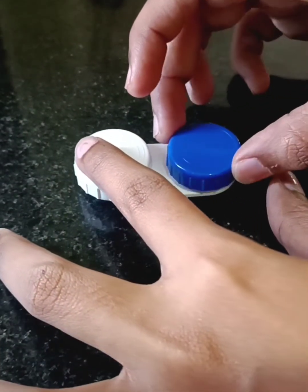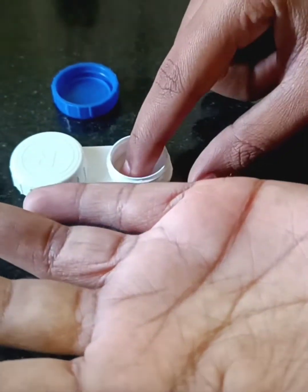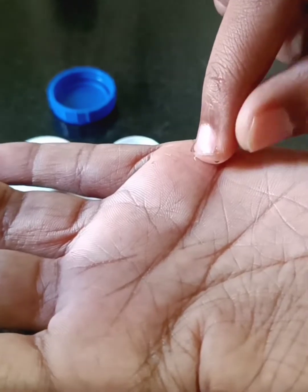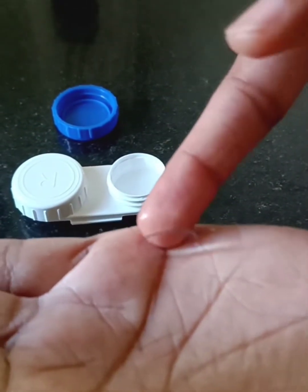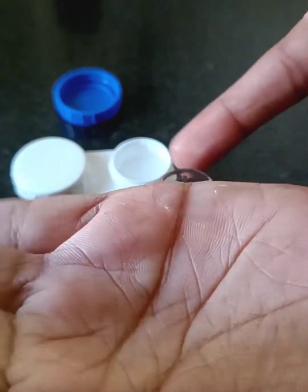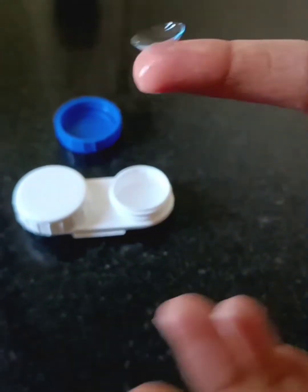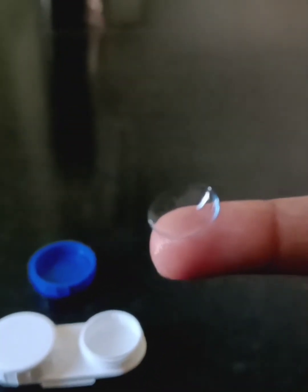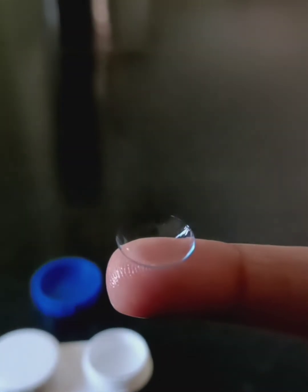Next is the TACO test. It is done to identify the proper orientation of the lens. You have to take the lens and then keep it on the side of your palm. Try to fold your hand — at that time you will see the lens bending. The proper orientation means the edges of the lens should be inward. Here you can see the edges of the lens are inward, so the orientation is correct.